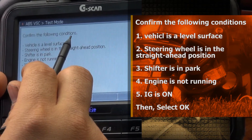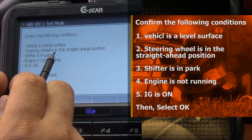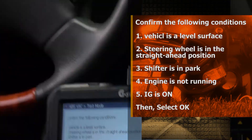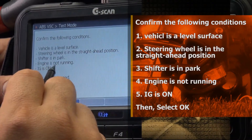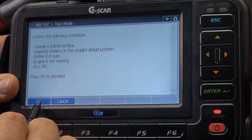Confirm the following conditions: vehicle is on a level surface, steering wheel is in the straight ahead position, shifter is in park, engine is not running, IG is on. Press OK.